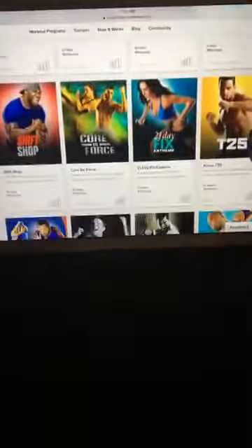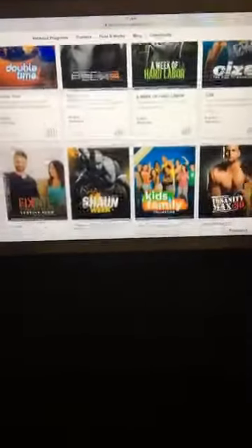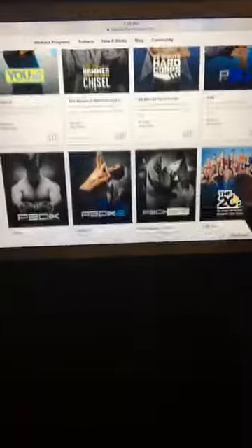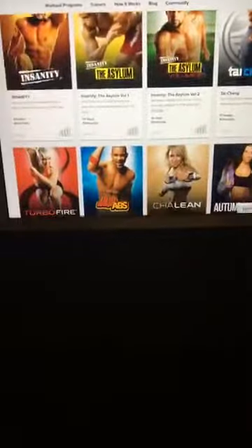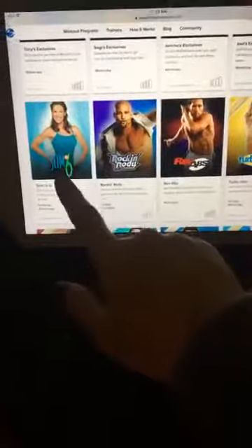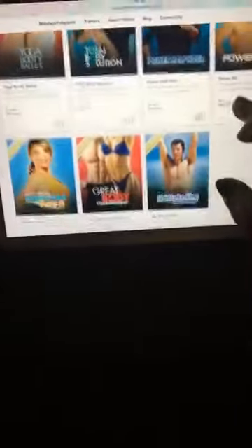I just wanted to show you all that's available on here. You've got a yoga retreat, Clean Week, 20 Minute Fix, PiYo, more yoga, Shift Shop, Core De Force, 20 Minute Fix Extreme, T25 — every workout program Beachbody has ever made, including some of the older ones: P90X2, Hammer and Chisel, Brazilian Butt Lift, the original Insanity, Turbo Fire, Slim in 6 — my very first program that I did on VHS — and Turbo Jam, which is what I did when Blake was born and I lost 40 pounds.